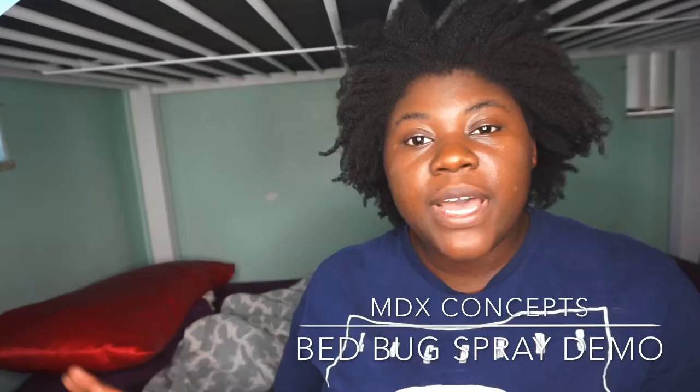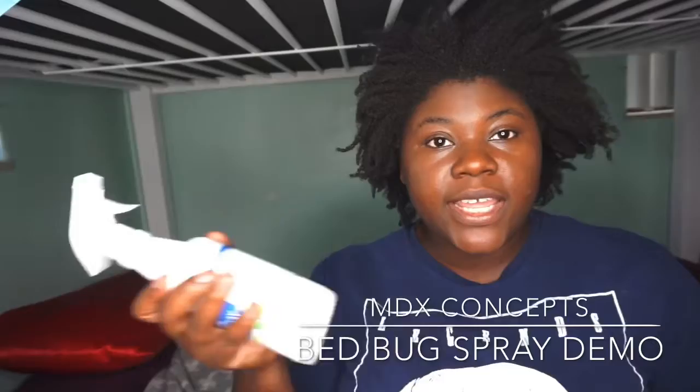I'm going to show you how to use it on your bedding. First, you'll have to go ahead and shake it well — so that's what we're doing, giving it a good shake.